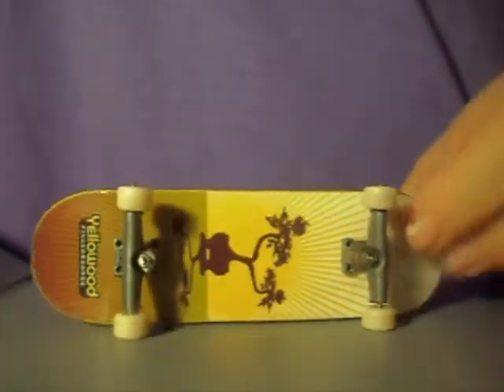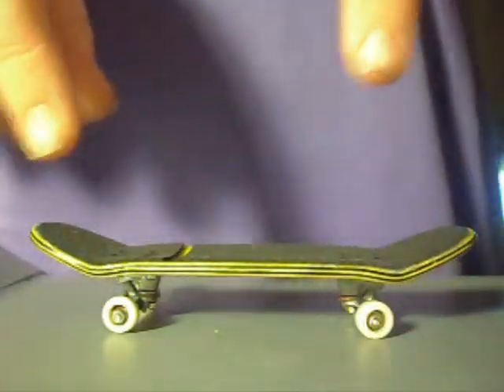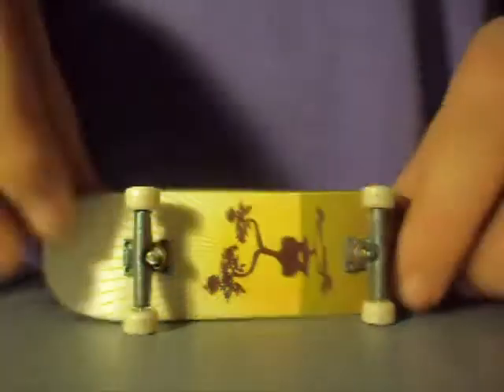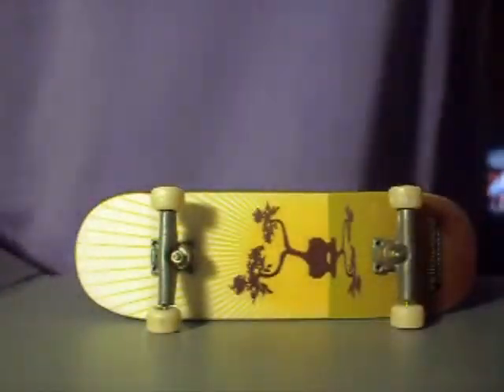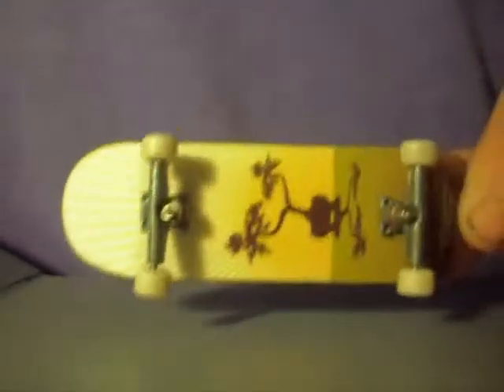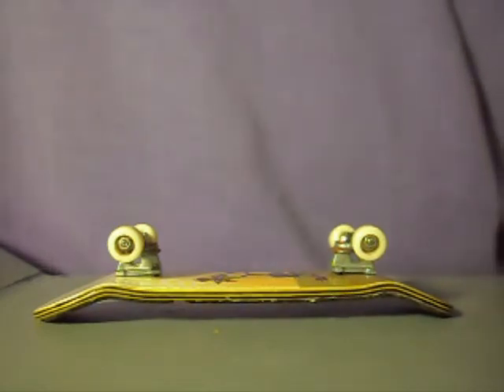That's pretty much all I have to say about the Yellowwood — great decks. If you want to post a video response of your Yellowwood, I'd like to have a look, because they're very great decks and there's a wide variety of graphics and molds they've made, and I'm interested to see them. Thanks for watching — comment, rate, subscribe. See ya!